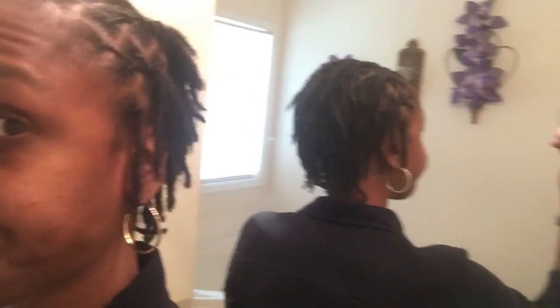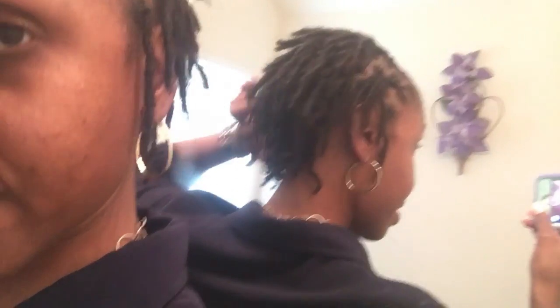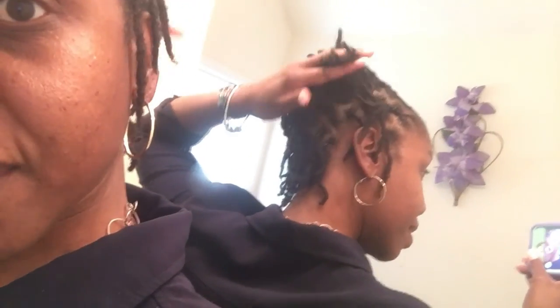Excuse me while I step out into the tub to get a better angle. Let me try this again — let me hop up here and show y'all the back. There's the thickening — see that, guys? That looks pretty good, huh? It's coming along!